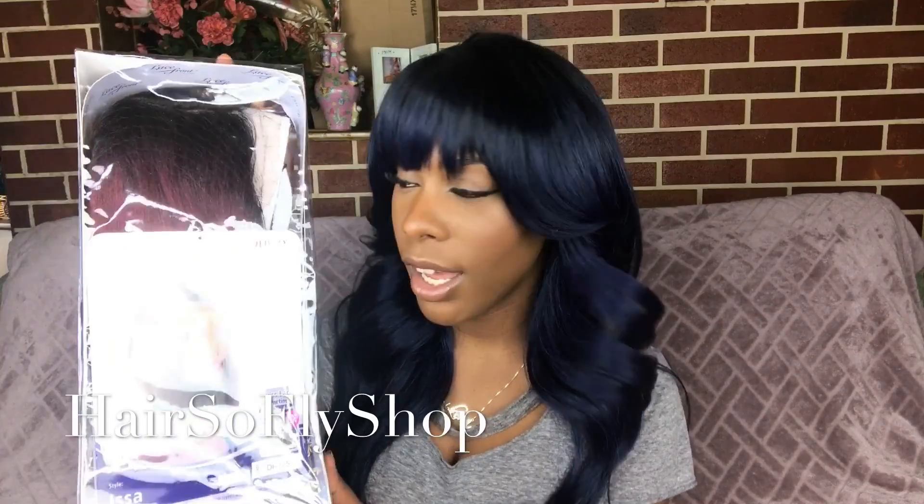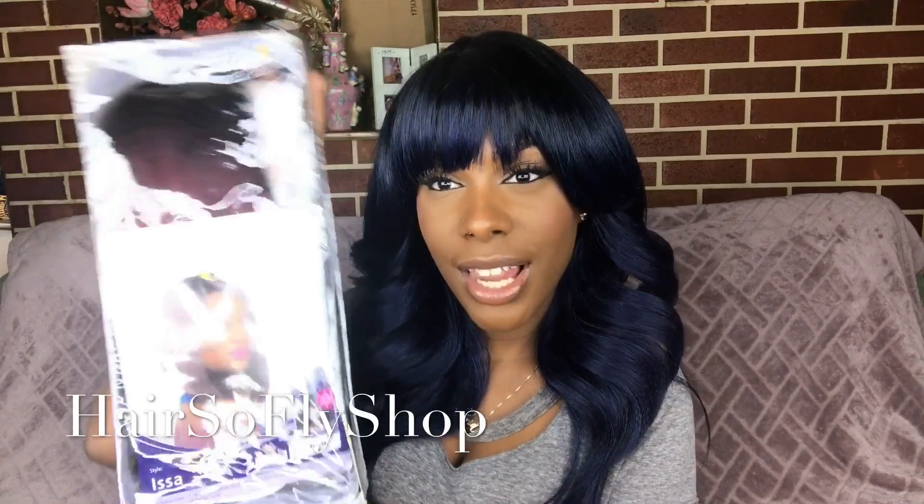Hey guys, so today I have another wig for y'all — yes, another wig! But at least it's not Bobby Boss this time because I've just been on a roll with Bobby Boss. It's an Ultra Wig, and this wig is brought to you by Hair So Fly. Thank you so much Hair So Fly for sending me this wig. I'll be sure to put the link below to their direct store and also their wig blog.